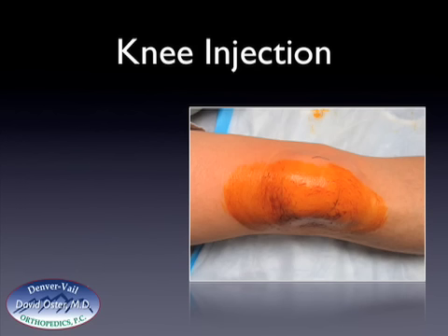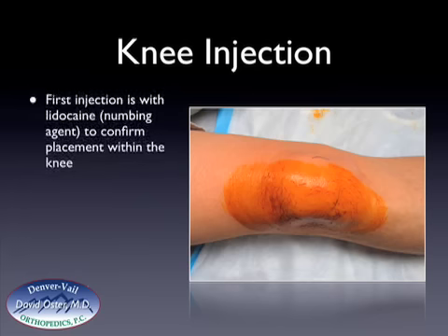The injection that I do is at the upper-outer portion of the kneecap, and it's done with lidocaine or a numbing agent. This is done to confirm placement within the knee. It's important to get these products within the knee, as if they are not, they will be less effective.